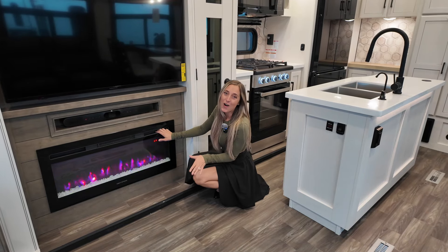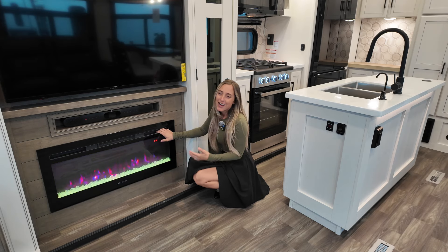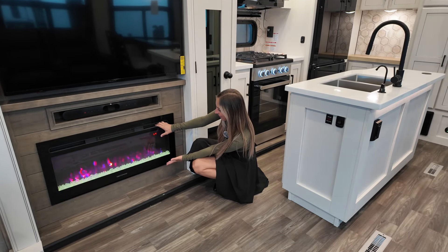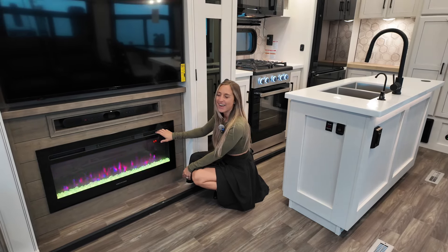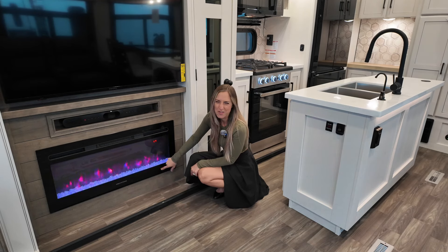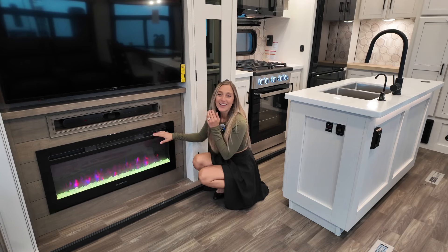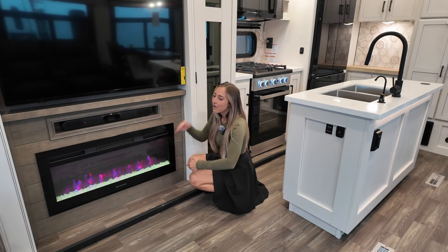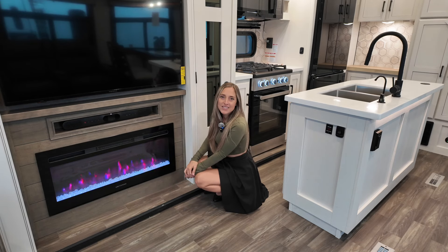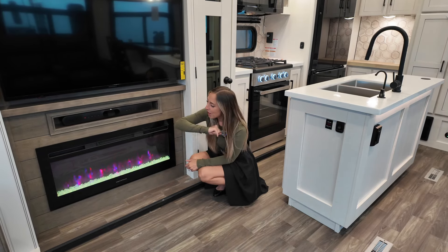You will have a few settings on your fireplace, one of which is going to control the color of the rocks and the flames. It's just going to rotate through all those different colors — honestly, I love that, I think it's the most fun thing ever. You've also got your heat setting on here as well. You've got your furnace already, so you're going to have a great amount of heat pumping through, but to make things nice and toasty and cozy, you are going to get some heat off of this unit as well. Then we've got our JBL sound bar.